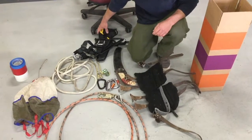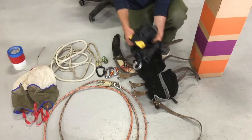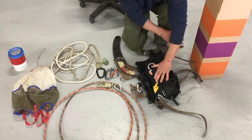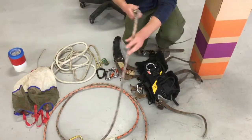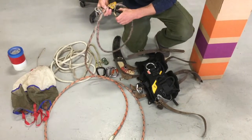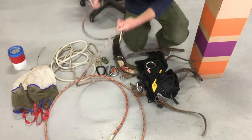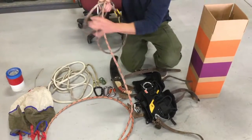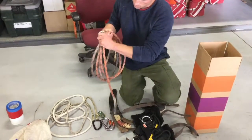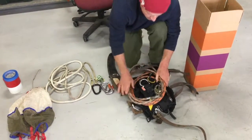Lay the spurs out, then taking your harness, folding it up, and lay it in. Next, take your steel core lanyard, checking as you go for functionality, and wrap it in a circle about the size of your harness, laying it also in with the spurs.